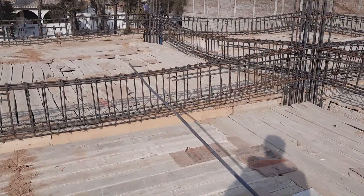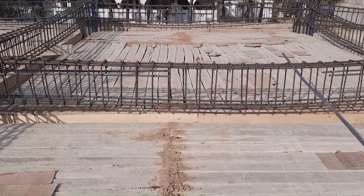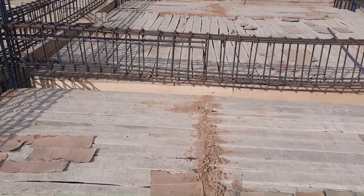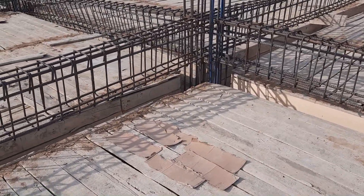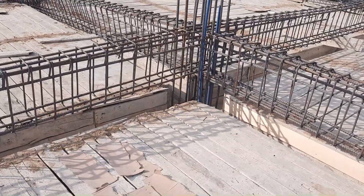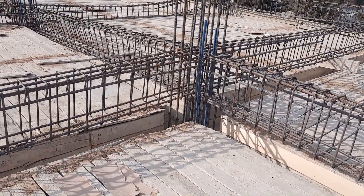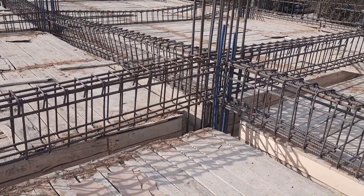Let's get started. As you can see, the span between these two columns is about 20 feet. This is the junction between beam and column. We have extra steel rods to resist negative bending moment to the distance of L by four.